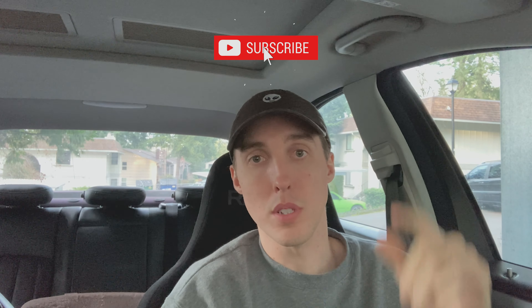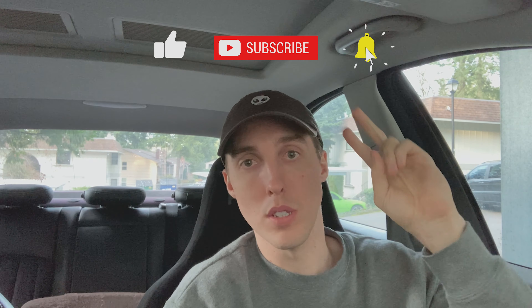Hope you guys enjoyed. If you missed the G-paddle giveaway, it's hidden somewhere in the video so go back and try to find it. Look forward to seeing who the first winner is on the first official giveaway for the channel. Thank you guys as always — don't forget to subscribe and I will see you guys on the next one. Peace.